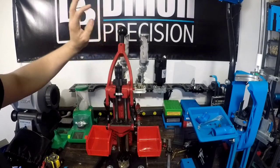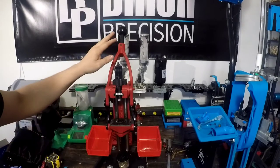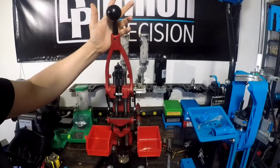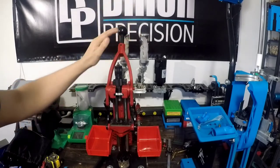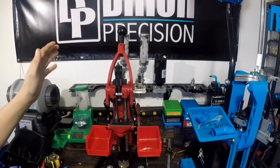For pretty much everything else — bullet seating, decapping, sizing pistol brass, sizing smaller rifle brass like even .223 — I really like to use the short handle because it makes it a lot more ergonomic. These are only about $20 to $25, it is a Forster product made by the company that makes the press. There are some other handles out there — Inline makes one, a couple of different companies. But I'd recommend just going with the Forster; you can't beat that short ball handle for about 20 some odd bucks. It's a really good accessory.